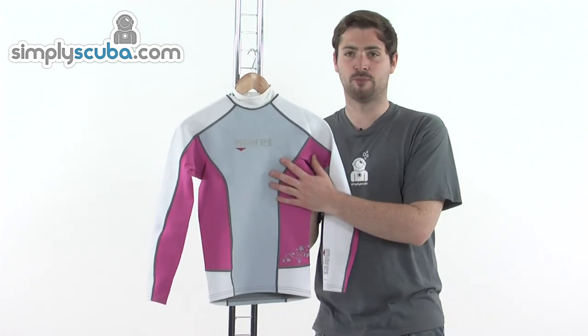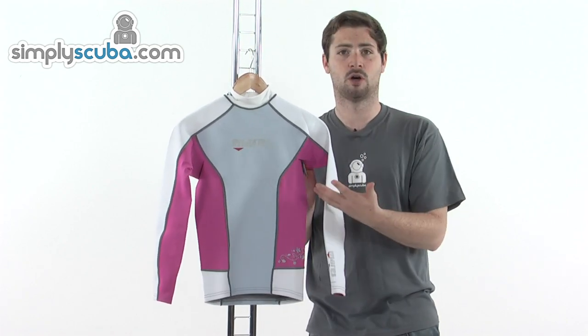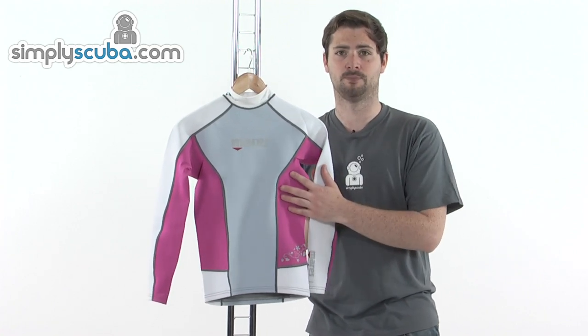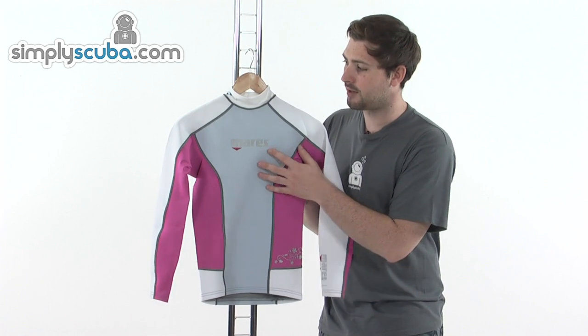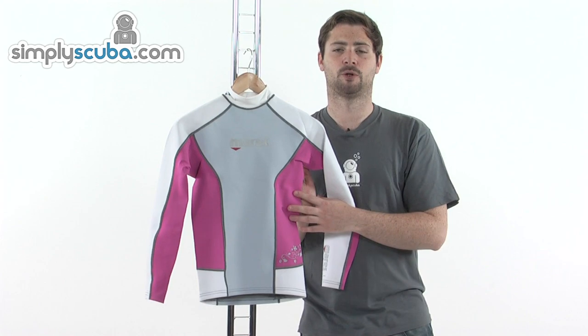You've got full UV protection on the rash vest, so it's going to keep you nicely protected in the sun. Not only can you use it for diving, but you can also use it for other types of water sports as well — keep yourself nicely protected. So, great little rash vest with some extra features to keep you nice and comfortable in the water. Come and take a closer look at SimplyScuba.com.